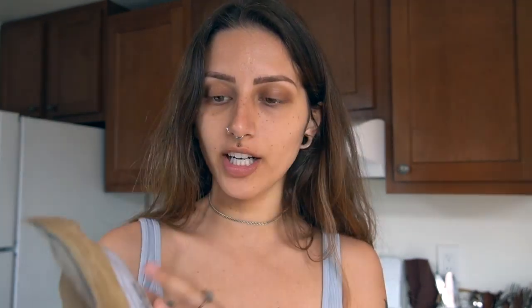Now I'm going to take a fourth of a cup of unrefined shea butter. I'm kind of just squeezing it in the packaging to help break it down a little bit, because it's really thick. It just makes it a little bit easier to mix everything together if I squish it up. Also, this packaging is paper.